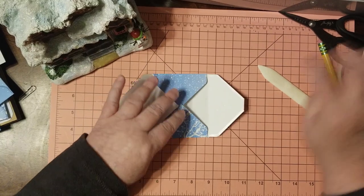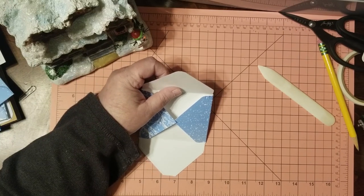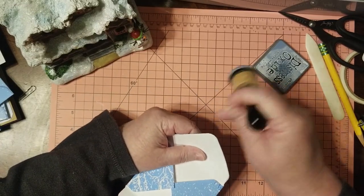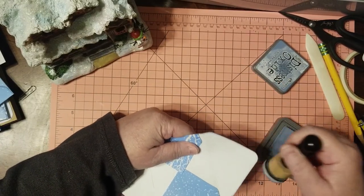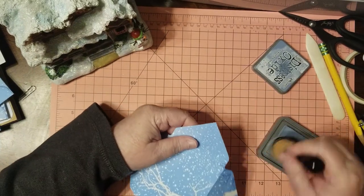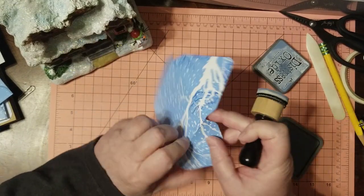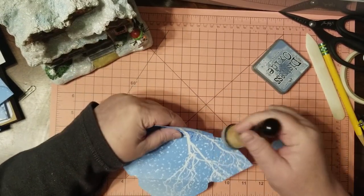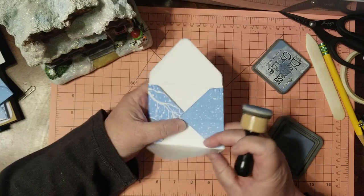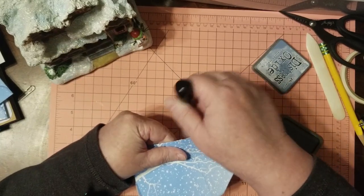You want that to adhere really well. If you don't want to see me inking, fast forward because I have to ink it a little bit — once I glue it down, things get more difficult, and I want these flaps to have a little bit of ink. I was talking about that frosted look in another video. Just give it a little ink, or if you don't want to ink, just don't.